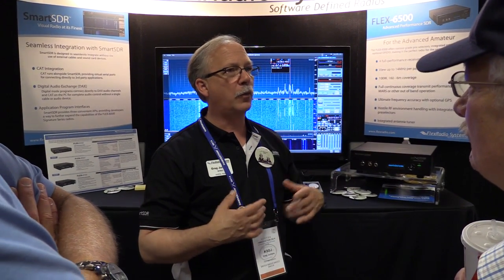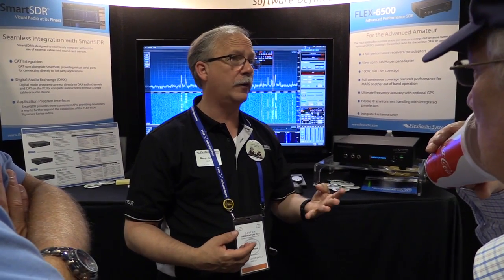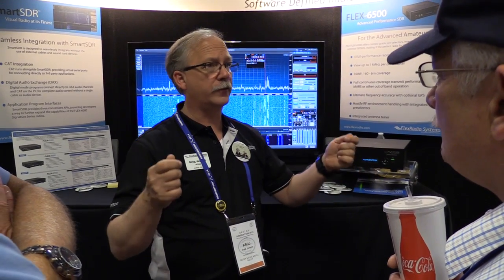If you move up to the 6500, it goes to higher performance processing inside. It can therefore handle four receivers simultaneously. It goes to 70 MHz for the four meter band, for guys that want to operate there.